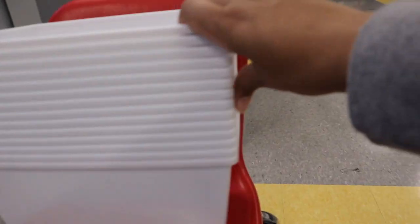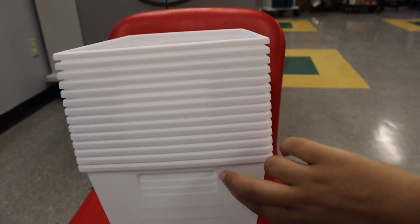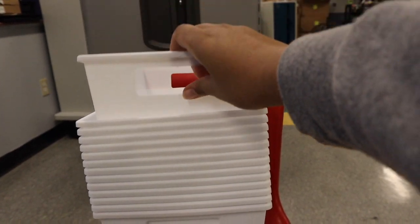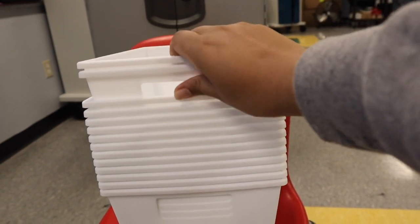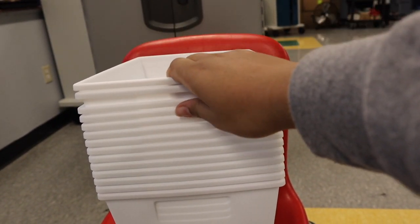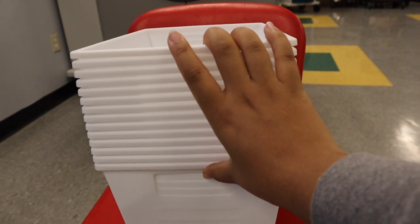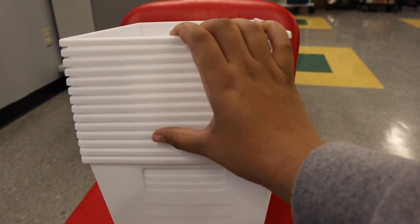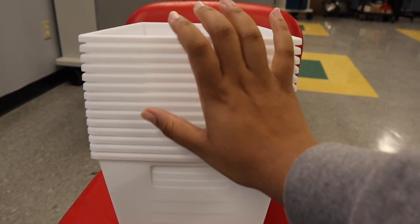I bought 14 — so seven sets of these — and essentially I want one that says 'to do' and one that says 'done,' because every day we do work systems and work tasks and they're getting really great at following those and doing independent work that way. So I'm going to put the label up for 'to do' and 'done' so that they understand the whole system. I have other videos about work tasks — let me know if you want a more in-depth video on work tasks because I can do that. This accommodates for seven students, which is probably what I'm going to have, maybe even less.